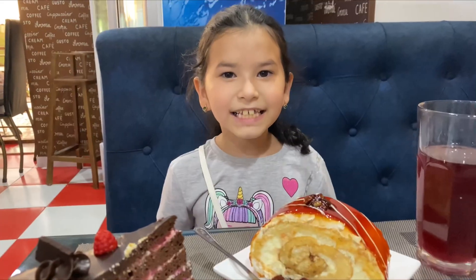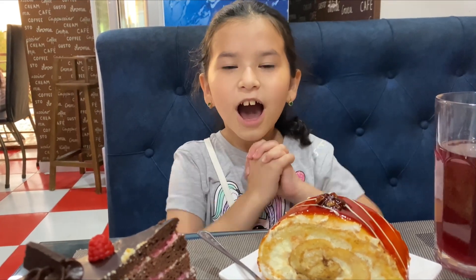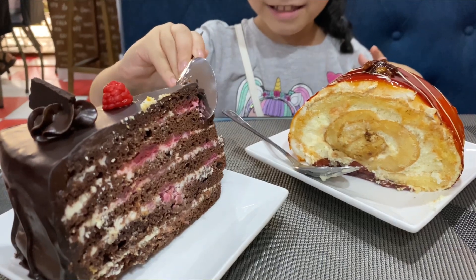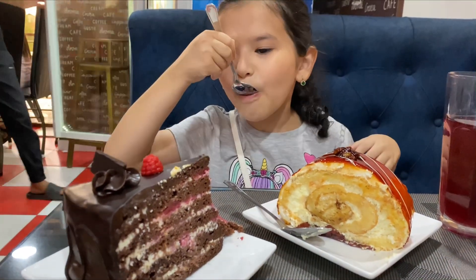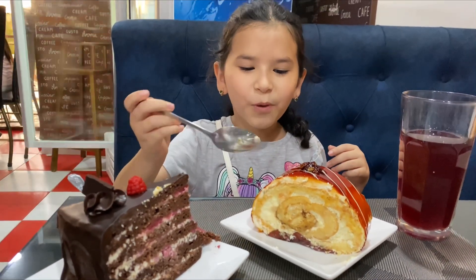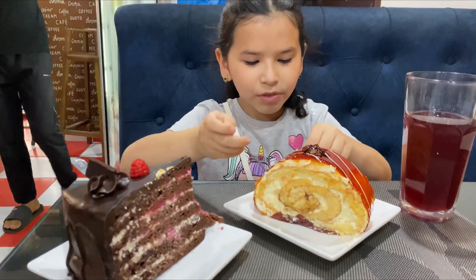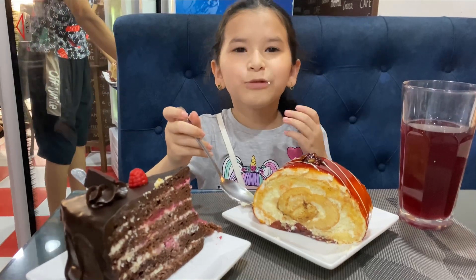Okay guys, I've done my cake and I'm gonna try some. First I'm gonna try this one. Let's try this one. This one's awesome!